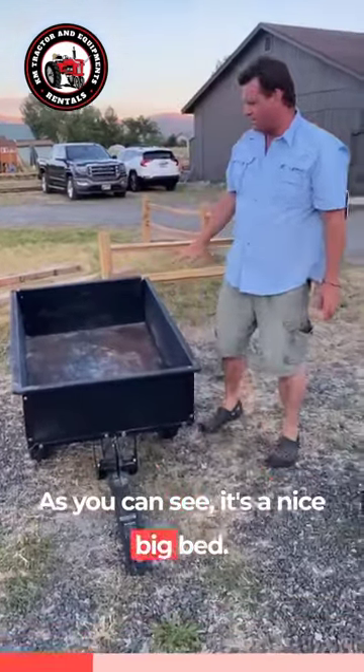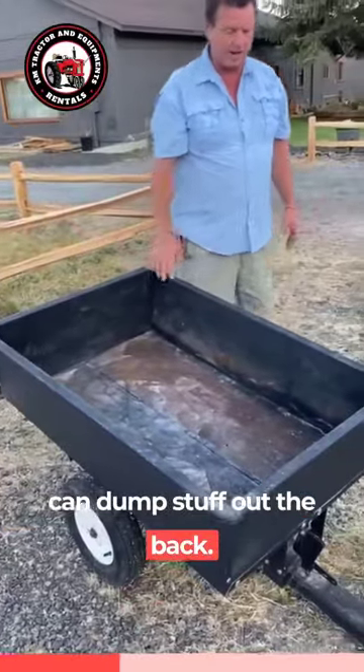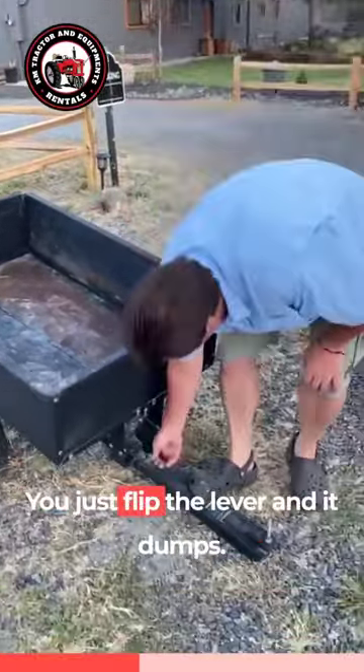It's a dump bed. As you can see, it's a nice big bed. It has a removable tailgate, so you can dump stuff out the back. The way that it dumps is just right here — you just flip the lever and it dumps.